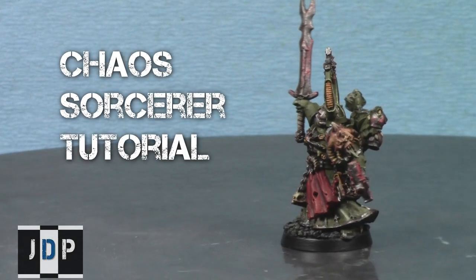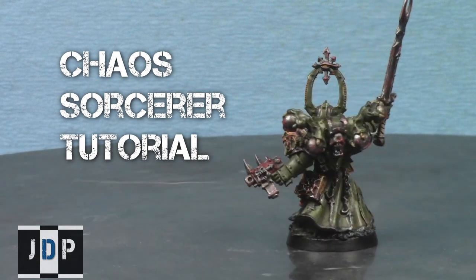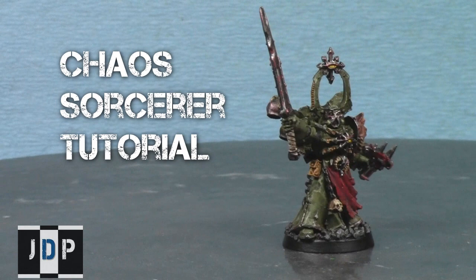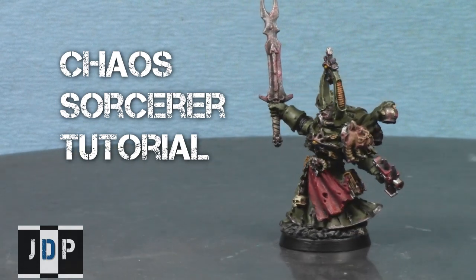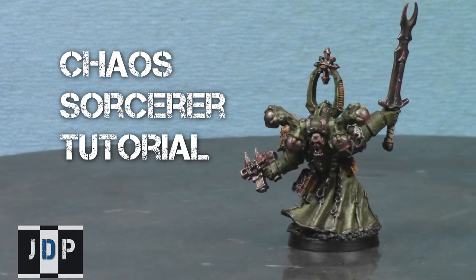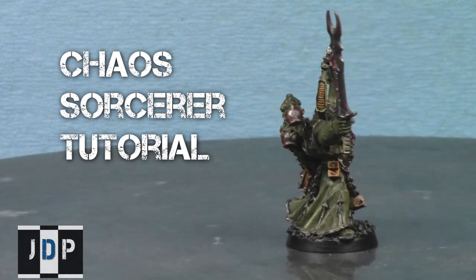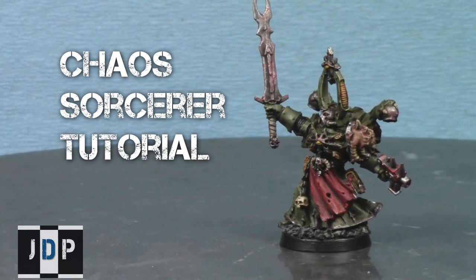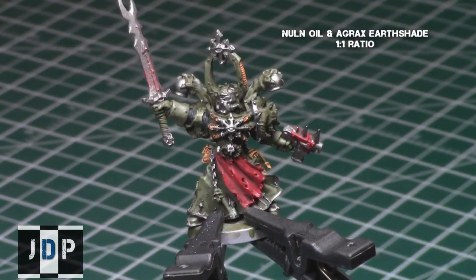This video brought to you by jadedpainting.com. If you need your miniatures painted to a tabletop standard, check out jadedpainting.com. Hey everyone, welcome back to the second half of this painting tutorial. My name is Jay and I'll be showing you how I finish painting this Nurgle themed Chaos Space Marine Sorcerer from the new Chaos Space Marine Codex.